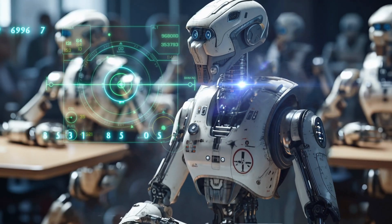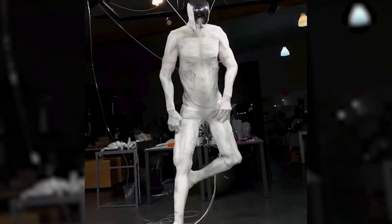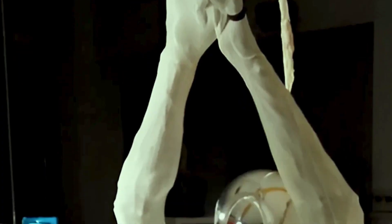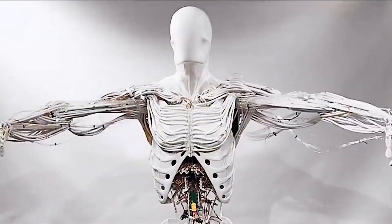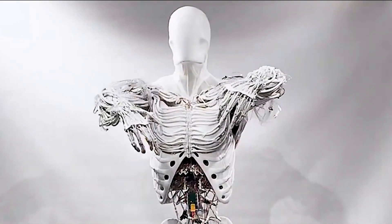That world is closer than you think. Today we're diving into an awesome story about a super cool robot called the ProtoClone. It's the first full-body robot that's built to be just like us — bones, muscles, and all.